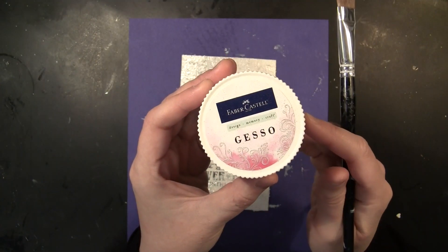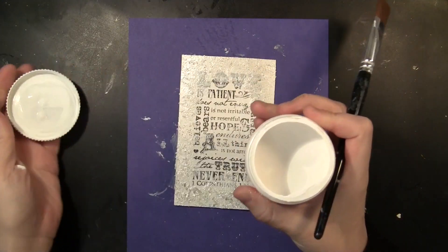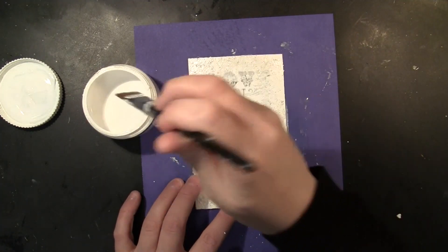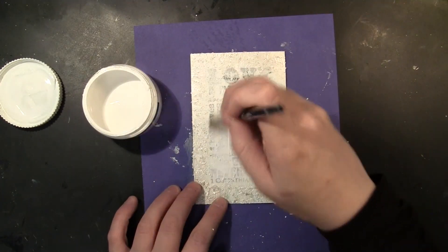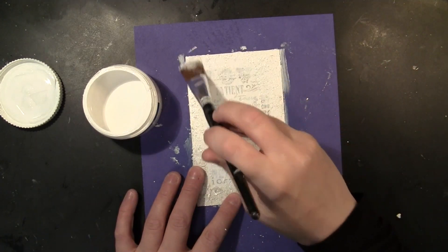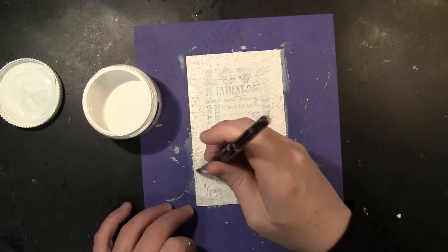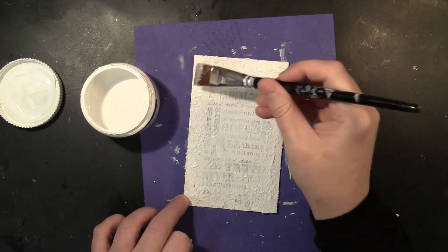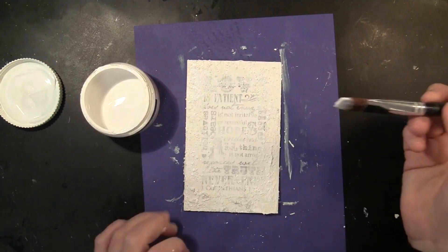Now I'll go back to that background piece and I'm going to paint this with gesso. Gesso is like a primer for the surface — the main reason I'm using it is just to tone down that background stamping so the text is there but it's pushed into the background, more of a texture than something you're trying to read as a sentiment. I'll also put gesso over the top of the texture paste, now completely dry, so when I apply the mediums they'll adhere to a similar surface.